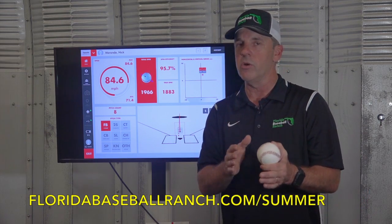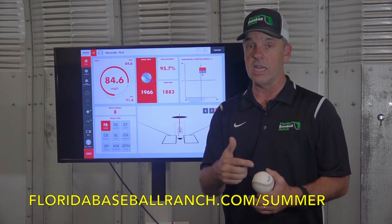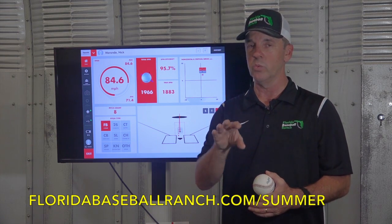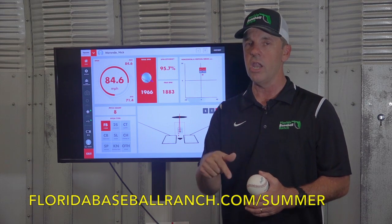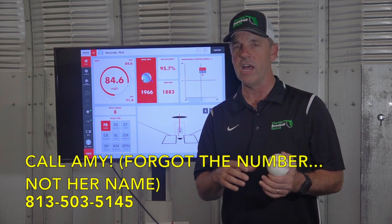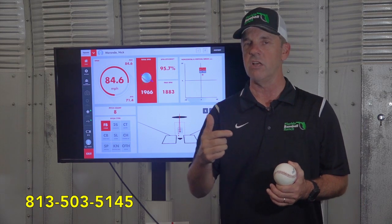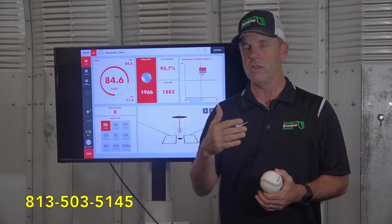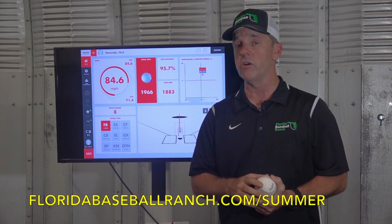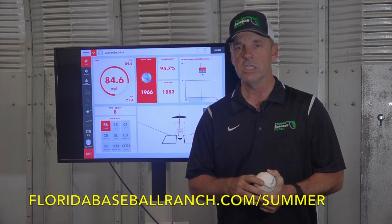Remember, our early bird discount for our summer training program ends April 22nd — that's this Saturday, April 22nd at midnight. Deep discounts — you won't be able to save that kind of money anytime in the future; it's really significant discounts. So call Amy. Her number is 813-503-5145. She'll be manning the cell phone day and night, waiting for that deadline to expire and taking calls at the last minute. If you want to learn more, go to floridabaseballranch.com/summer.